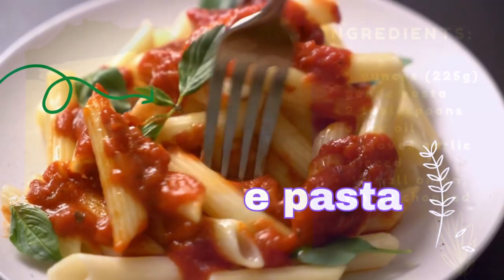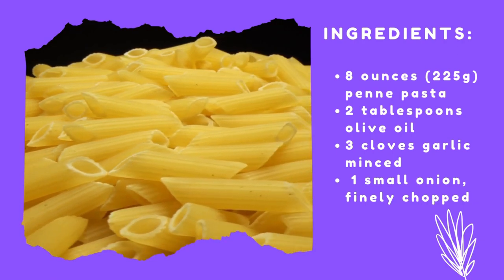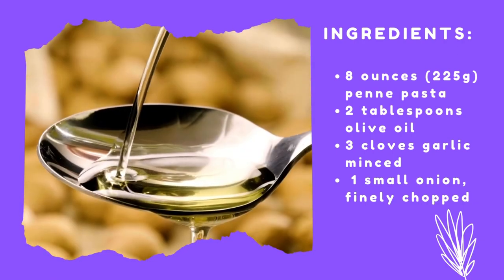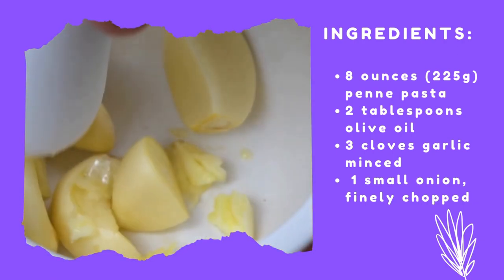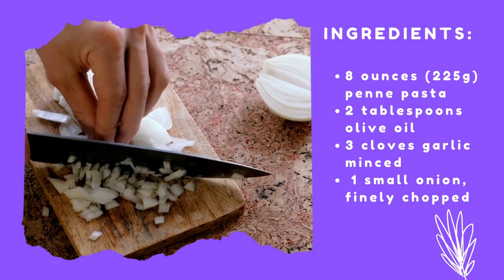Recipe for Penne Pasta. Ingredients: 8 ounces (225 grams) penne pasta, 2 tablespoons olive oil, 3 cloves garlic, minced, 1 small onion, finely chopped.